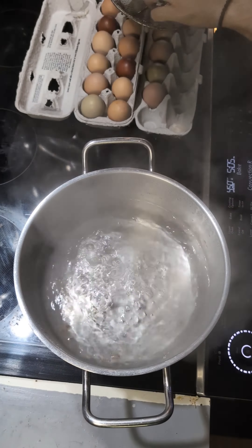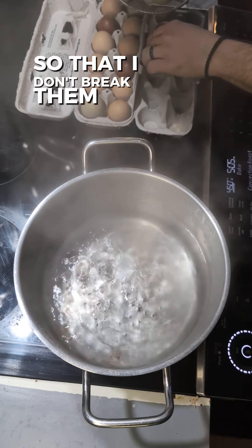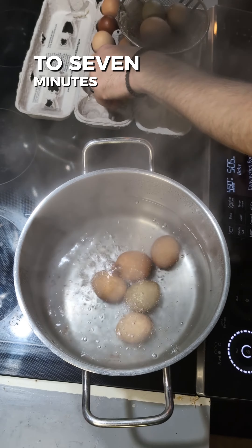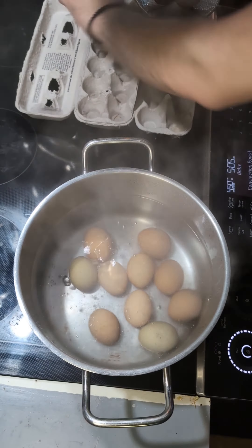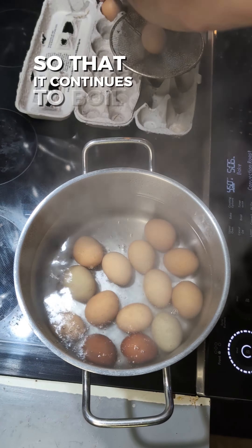You want a good rolling boil. I'm going to use this to put them in so that I don't break them. We're going to want to do these for six and a half to seven minutes so that they have a nice soft center. Leave the burner on high so that it continues to boil.